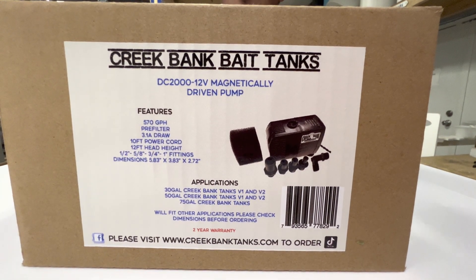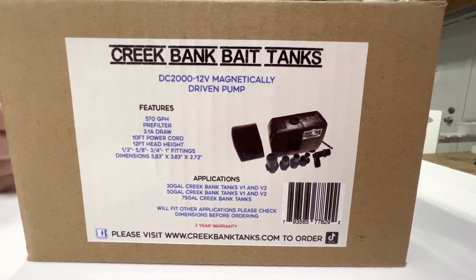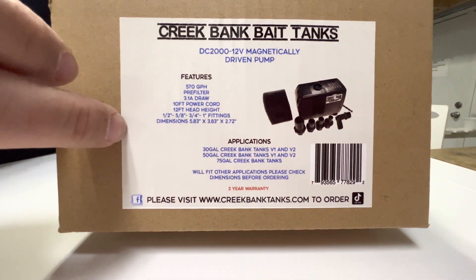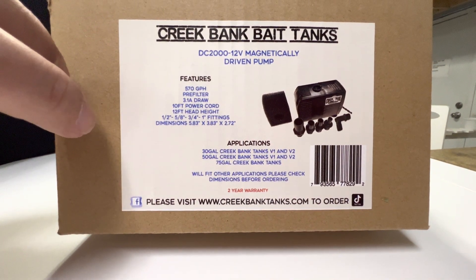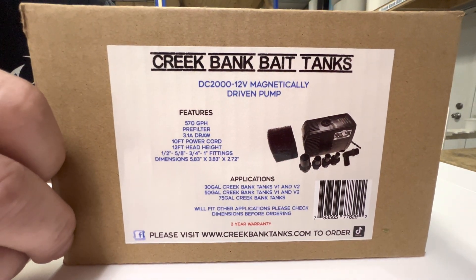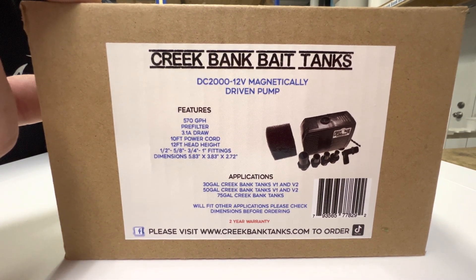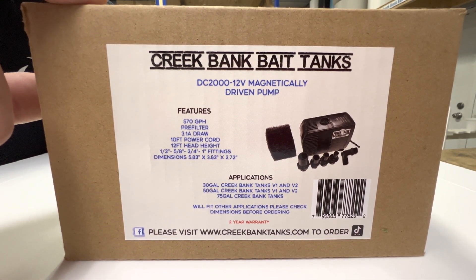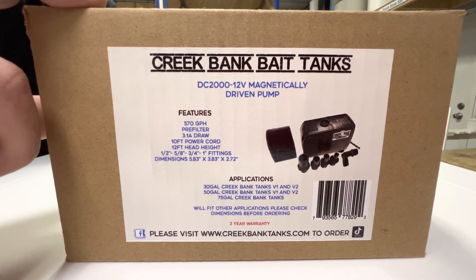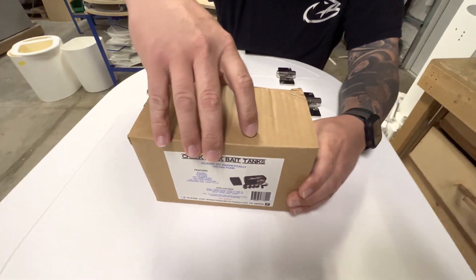Hey guys, Matt from Creek Bank. I've been getting a lot of questions about these new pumps that we got. Here's one of the new boxes — 570 gallons per hour. Been getting a lot of questions about how to actually swap the pump out with the current pump that's in the tank. These are made for the 30s and 50s only right now; we'll be putting them in the 75s when we release those. But let's dig into this and show you guys how to swap it out.